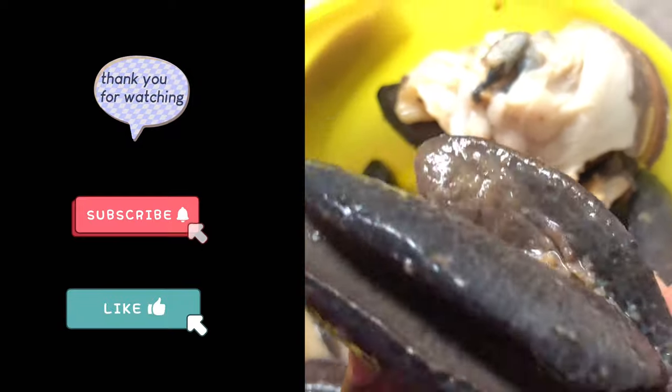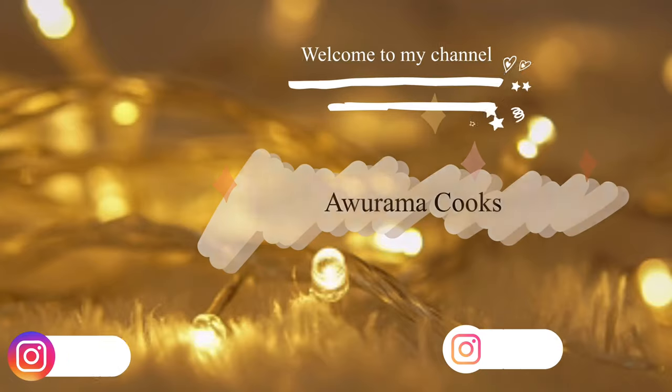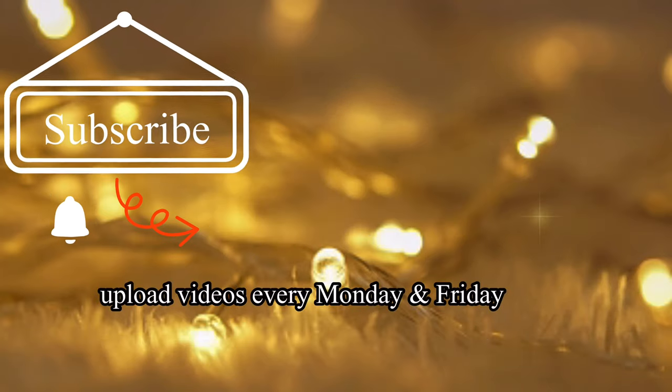You do that. Thanks for watching, kindly subscribe, don't forget to like and leave your comments. Thanks for watching, I'll see you guys next time.